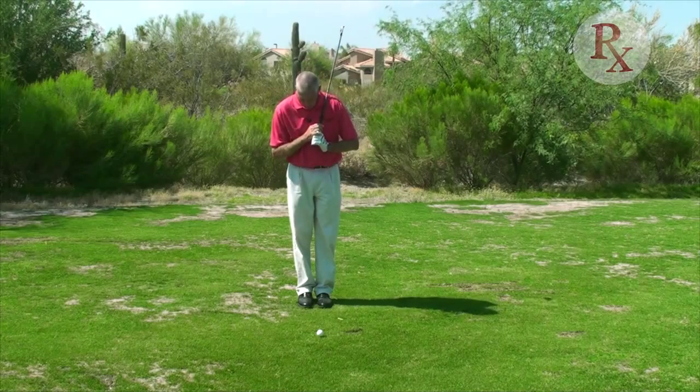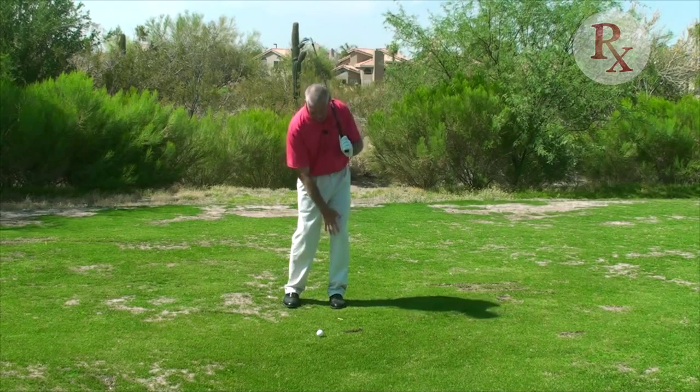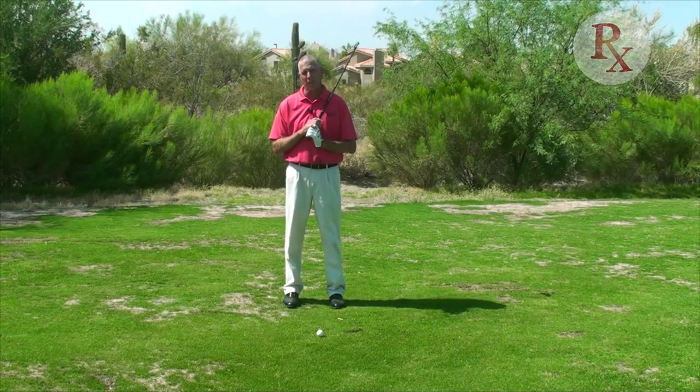You can experiment by gradually widening your feet and hitting shots to see if that's taking the stress off the uncomfortable left knee.